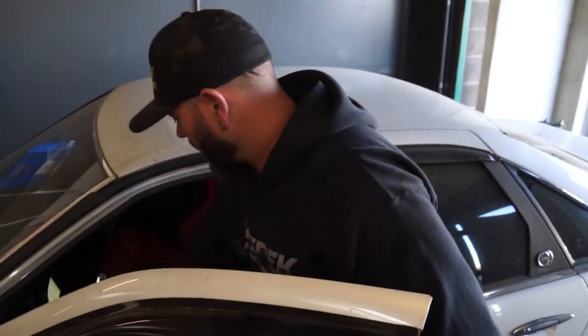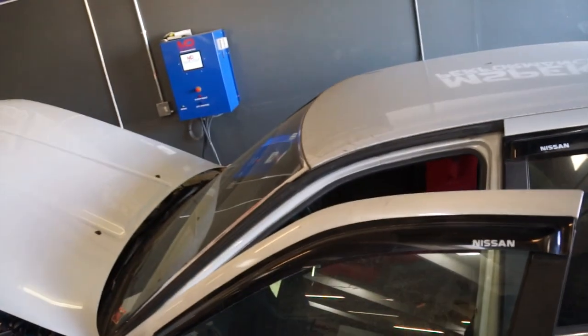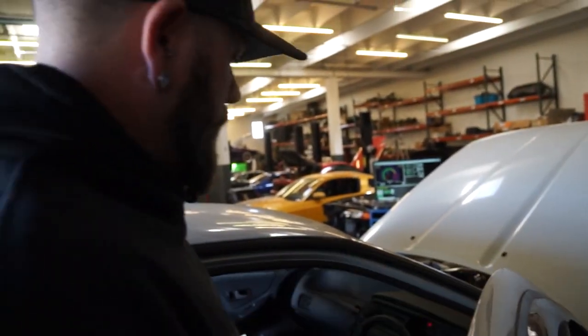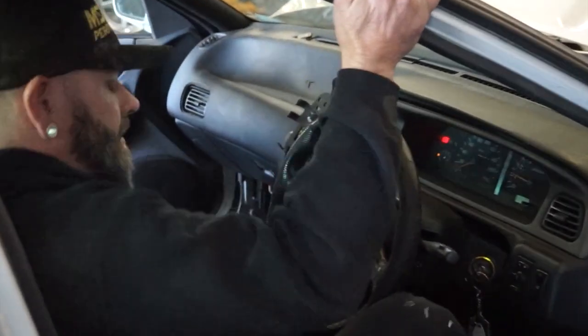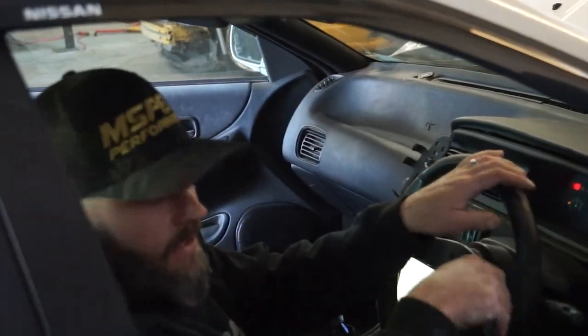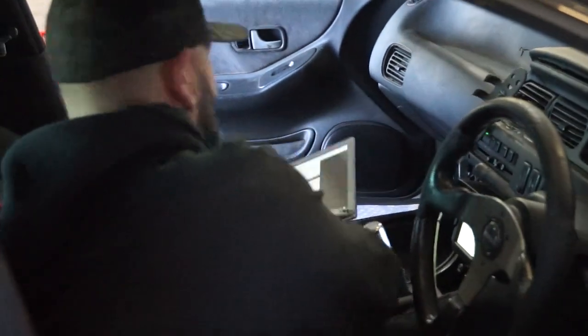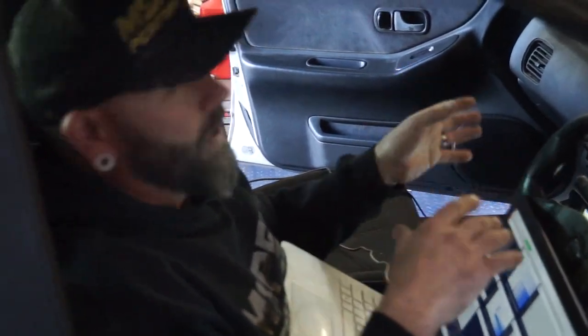After this, we hop into the car and we start going through a little bit of driving. One of the neat things about a Mustang dyno is a mode called vehicle simulation. I do 99% of my tuning in vehicle simulation mode. They've done a really good job of capturing the way that a car drives on the street and putting it on a dyno.